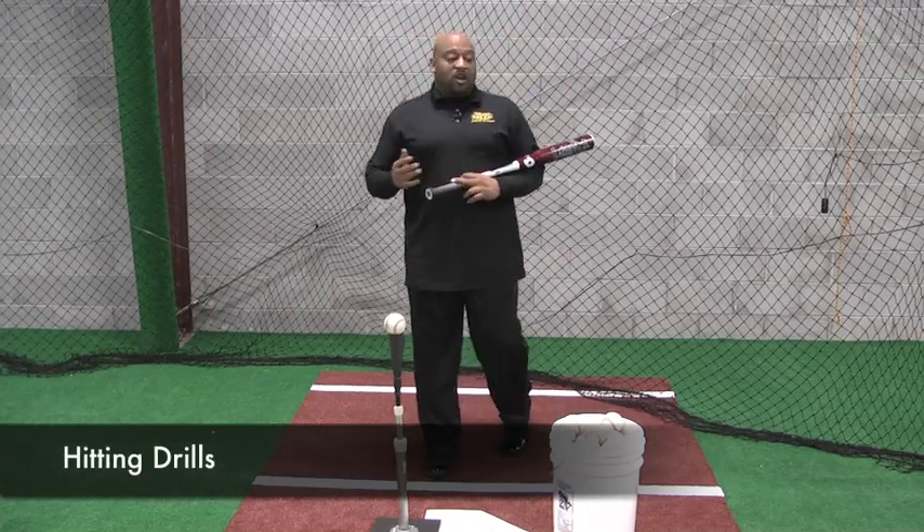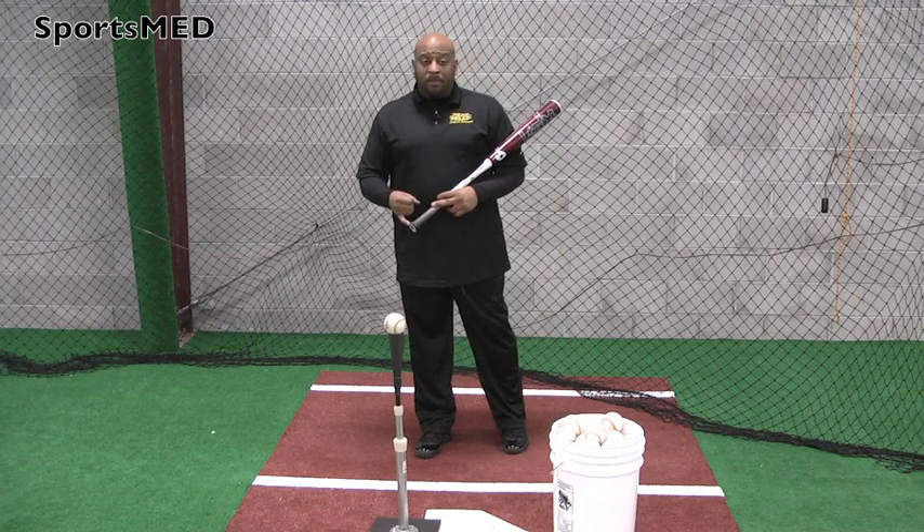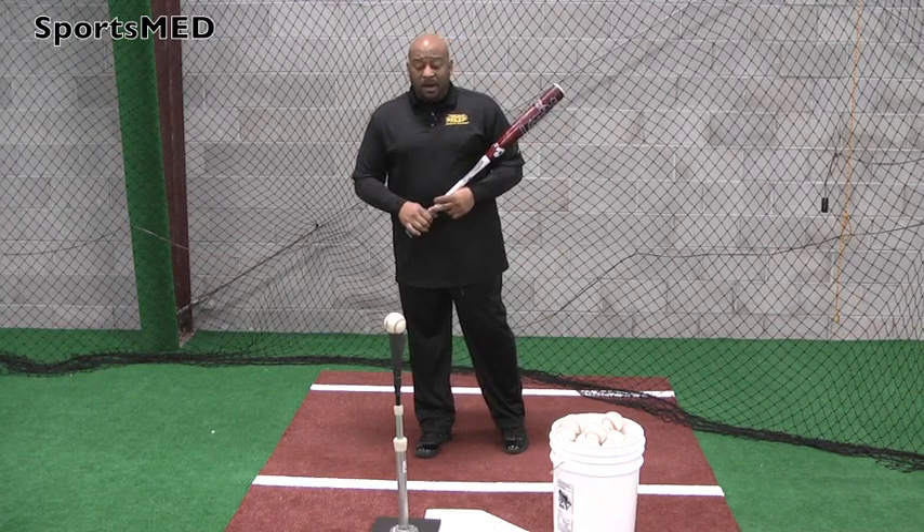Now we'll start getting into some of our hitting drills, now that we know what we're supposed to do in our stance and our five points of a swing. One of my favorite drills, either to warm up or to constantly establish what we call hand path, it's called the long tee drill.